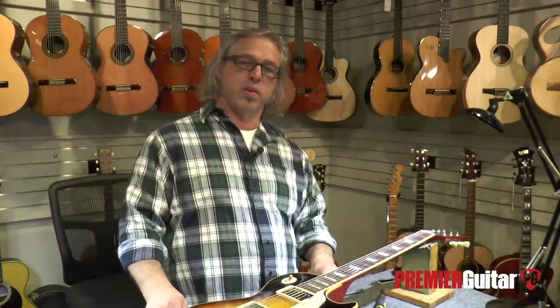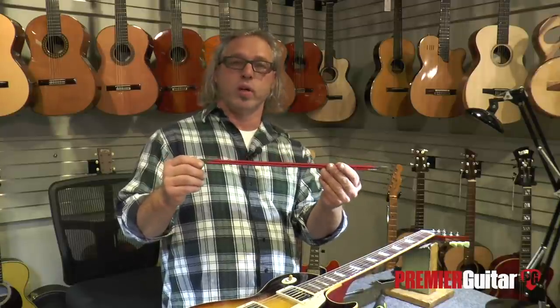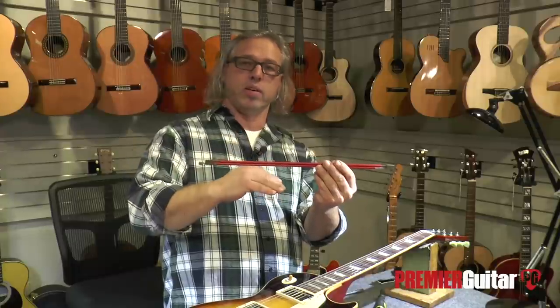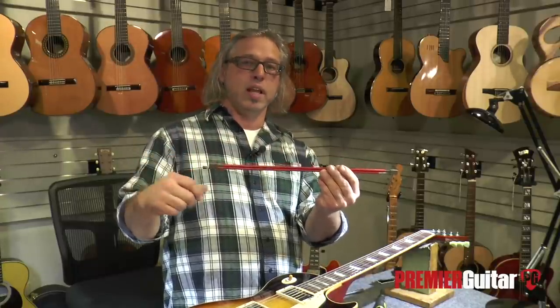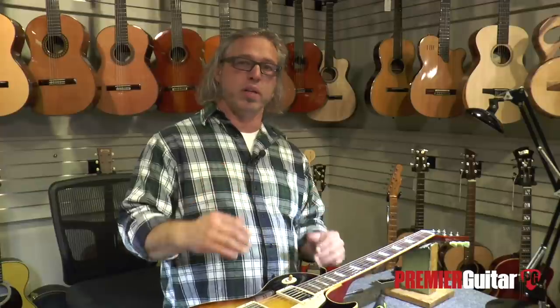The other type is a double action truss rod, which functions similarly but in both directions. It has two threaded rods working against each other so that when you tighten it, it straightens the neck from being curved to being straight, bringing the fingerboard closer to the strings. But if you loosen it, it will actually make the neck go in the other direction — which matters if you just have a single action rod and your neck is too straight. The dual action is more flexible for creating the proper amount of curve, which we call relief.